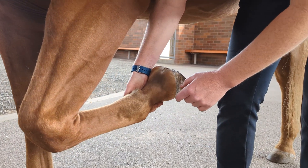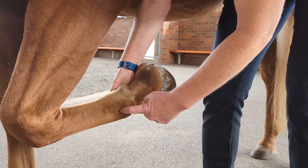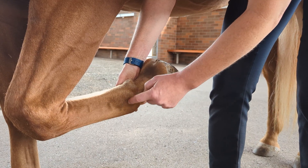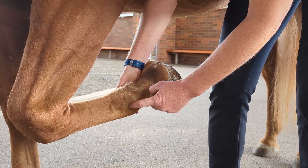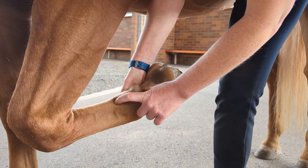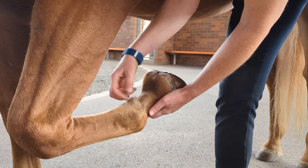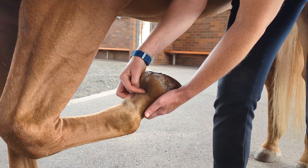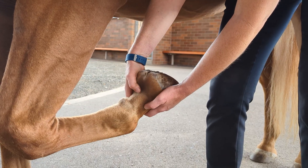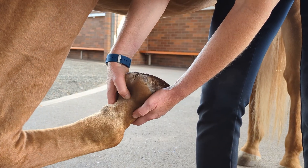There are two important synovial structures in the fetlock region. One is the fetlock itself — the metacarpophalangeal joint — which I can palpate here between the cannon bone and the sesamoid bones. There's also a digital flexor tendon sheath that holds the tendon structures, existing from the fetlock area all the way down to the pastern area. Finally, I'll press on the deep digital flexor tendon far down in the pastern region and feel for pain there.